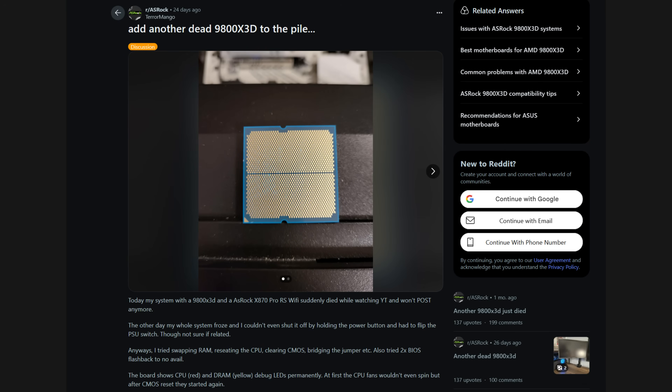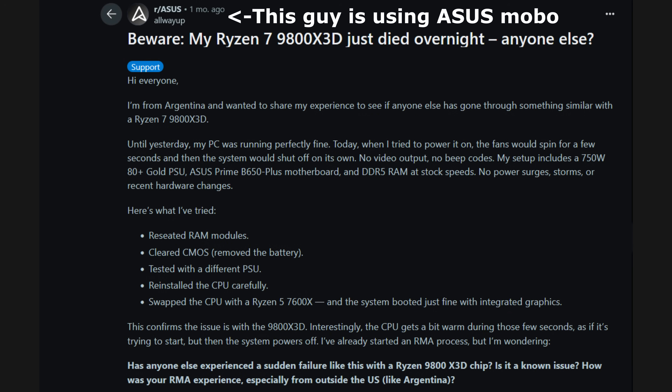There have been reports of 9800X3Ds dying. There were issues in particular with ASRock boards and high voltage, which they made a public statement about. But I've also seen reports of people using Gigabyte and ASUS boards waking up one day and finding their 9800X3D no longer boots up. I was talking to reps at a couple of Canada Computers locations nearby, and they mentioned they've been seeing a higher than usual number of returns and RMAs for 9800X3D chips — users reporting it suddenly died, and in some instances there were even burn marks on the socket or on the back of the CPU itself.